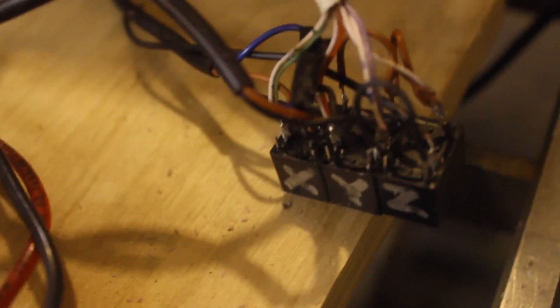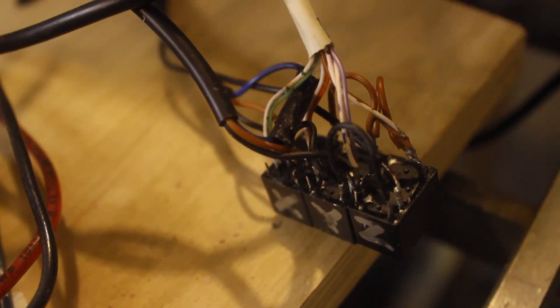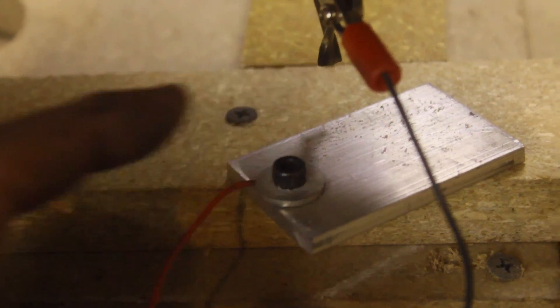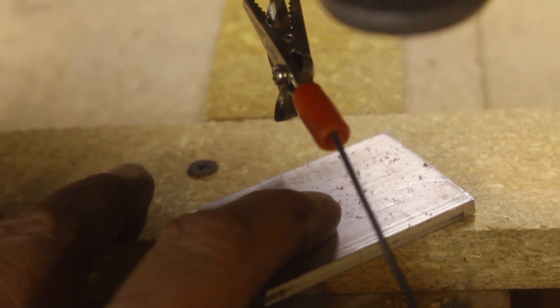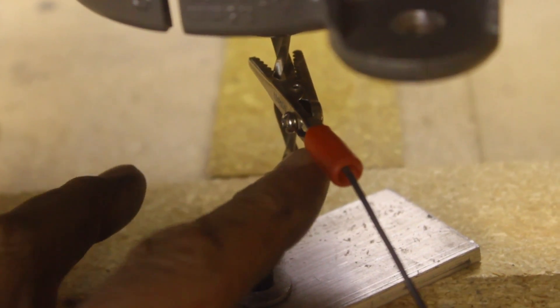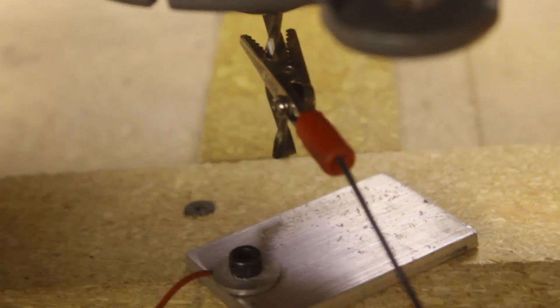It looks like a massive jumble of spaghetti, but it's really very simple. This is my touch plate. I connected it to the SCL pin right here on the corner, and then I just used this handy little ground for the other end. The SCL end bolts down to this aluminum plate that I know the thickness of, and then the ground connects to this alligator clamp that I clamp onto the tool.